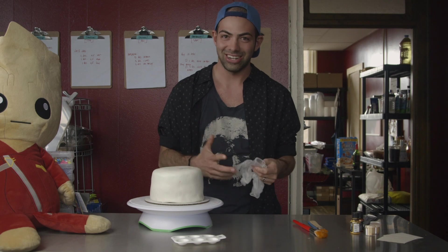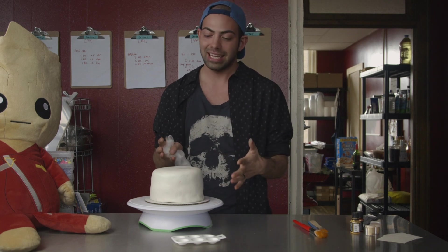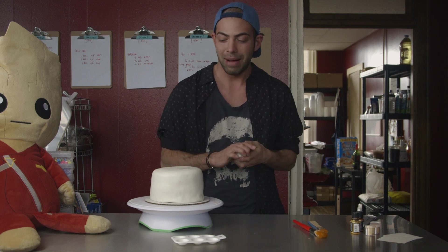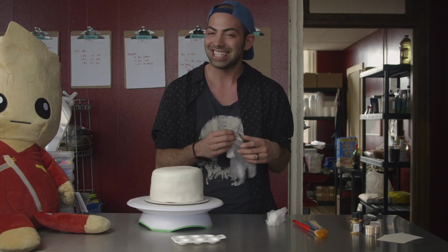Now that we have everything we need, I'm going to show you how to use the different types of gold. For the sake of the cake, I would normally just do one type of gold — whether that be covering it all in luster dust or covering it all in gold paint. I would just do one media usually, but I'm going to show you all three of them on the cake, so it's going to be gold as heckness.